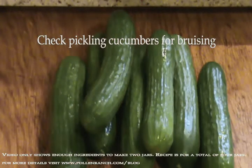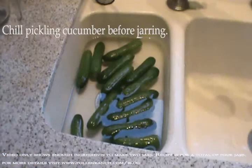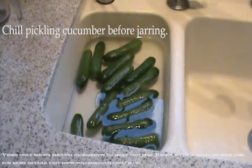Check the pickling cucumbers for bruising and soft spots. A soft, bruised pickling cucumber can cause your pickles to spoil. Be sure to chill the cucumbers for at least two hours and no more than eight hours to preserve the crunchiness of your pickles.